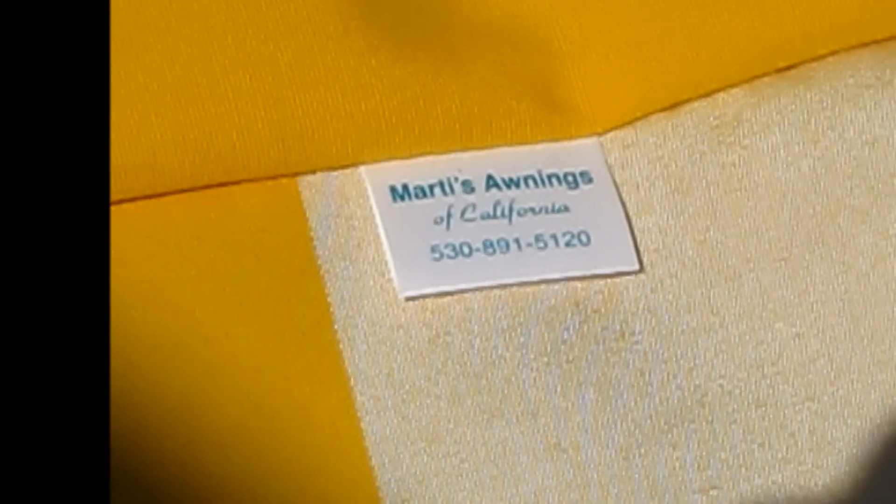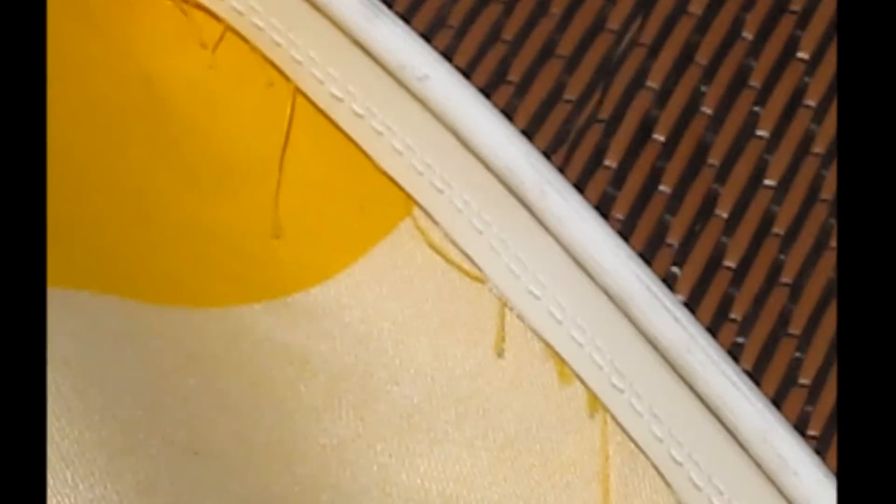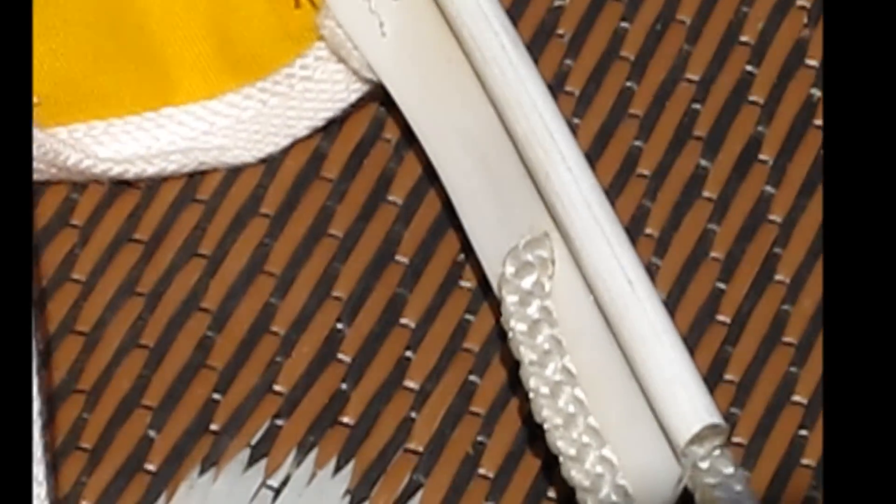I got my awning from Marty's Awnings from Chico, California. She makes a good awning and she sews in a plastic extrusion instead of a rope, which I guess was probably traditional.